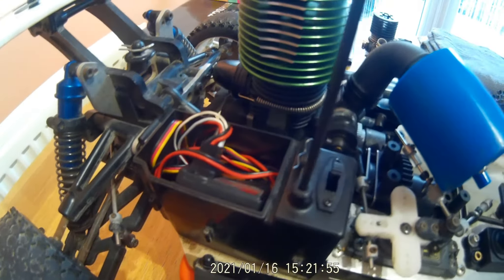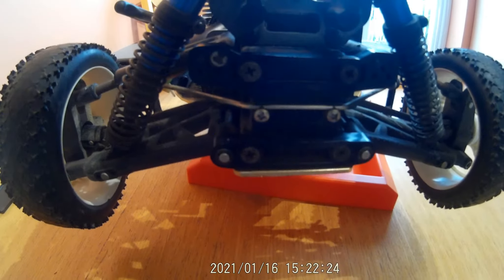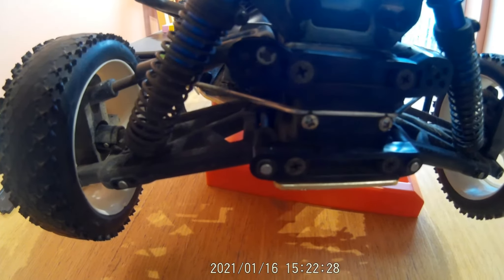Zooming round to the back of the car under the wing - same again, lower wishbones, an anti-roll bar on the back this time, and nice hefty shock absorbers with plenty of travel on them.